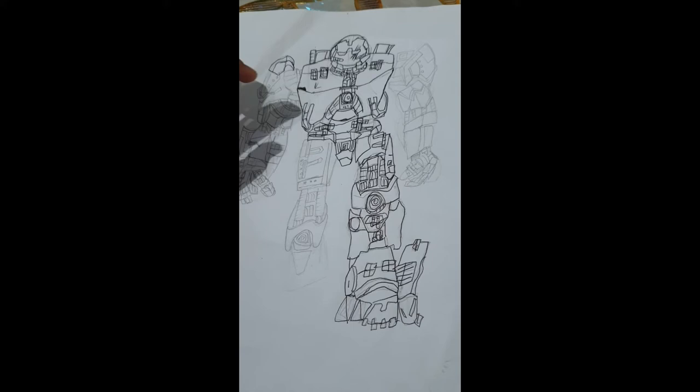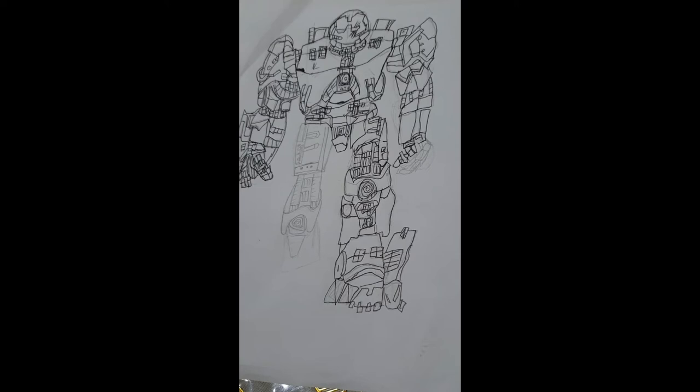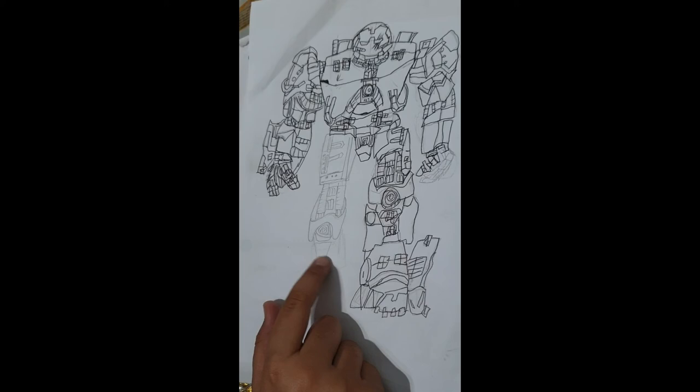I just have to draw this foot and do this highlight, the arms, and the foot. I completed my highlights — my hands are very tired but I have to complete it just for you guys to see. I just have to complete the foot of this part because I didn't complete it, so I want to complete it after the highlight.